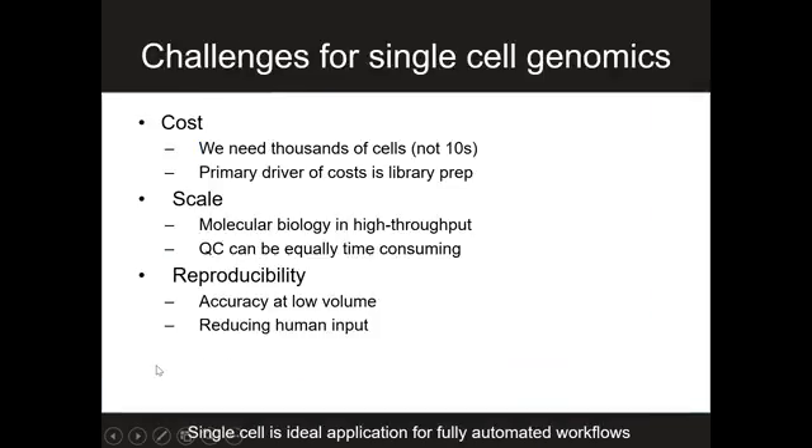We instantly realized we wanted to start thinking not about 18 cells, but about hundreds and even thousands of cells, to really attack very complex biological problems — not only in a cell culture dish, but eventually moving in vivo.